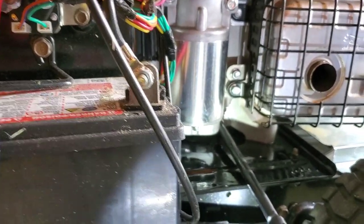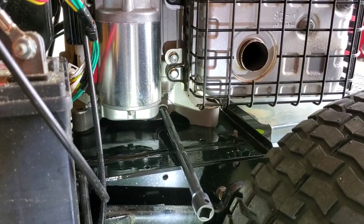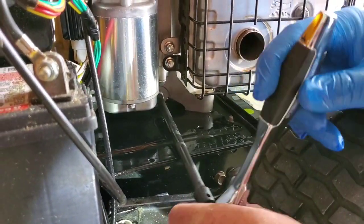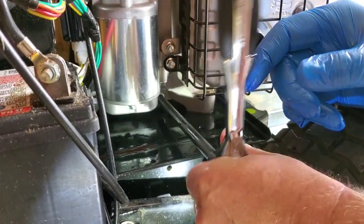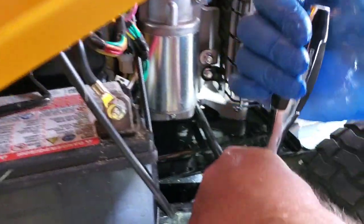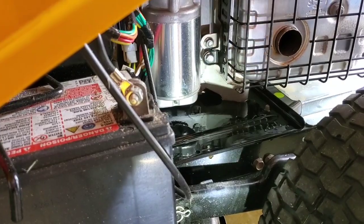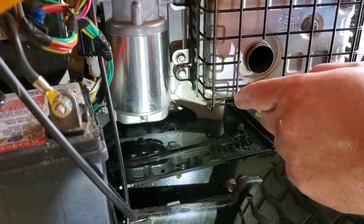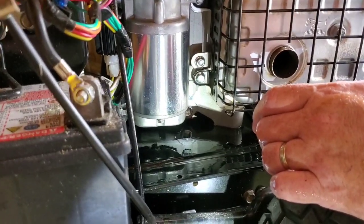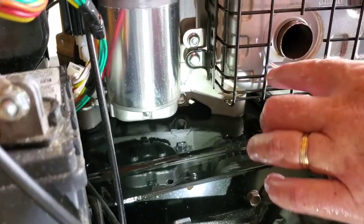Put the drain plug back in — remember righty-tighty — and just snug it up. Don't put gorilla force on it or you'll strip it right out. Just bring it snug and you're done emptying the oil. You might want to put six- to eight-inch blocks under those two tires on the other side to help direct it down the tube better. Either way, you're going to make a bit of a mess.